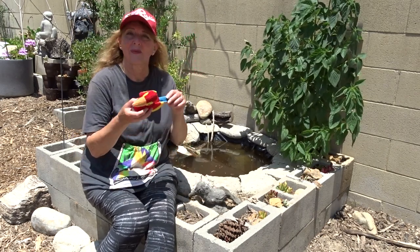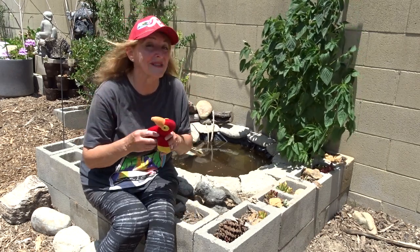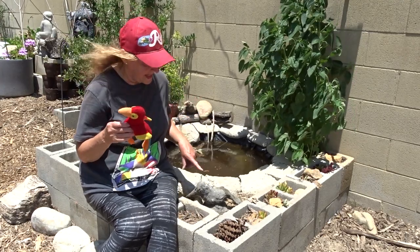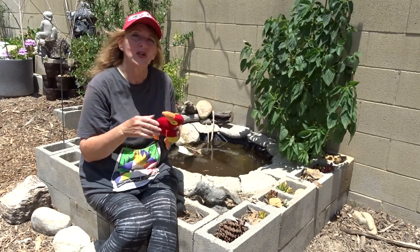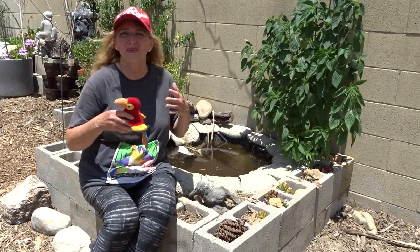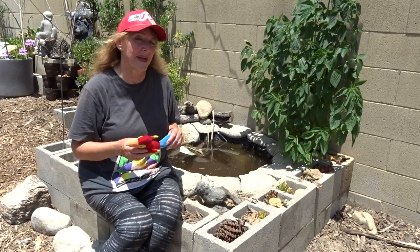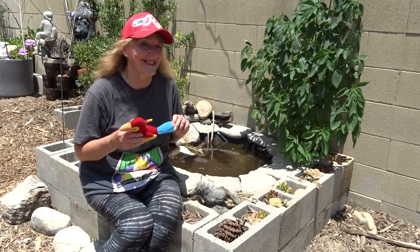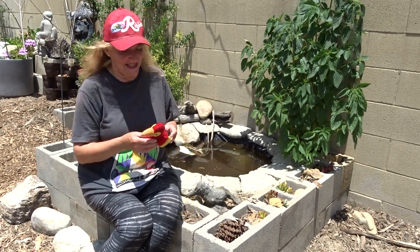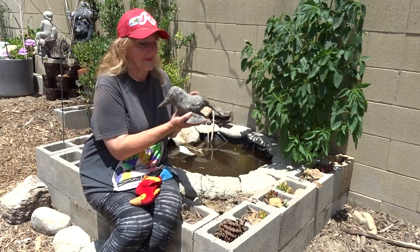This is what I started with — a little beanie baby parrot. I have nothing against parrots; I actually love parrots. But I took this since I had two of them and made that hummingbird out of this. So if you've got a teddy bear or old stuffed animals you're about ready to throw in the trash, you may be able to take that and turn it into anything — a person, a dog, anything. I took this little macaw and turned it into a little hummingbird.